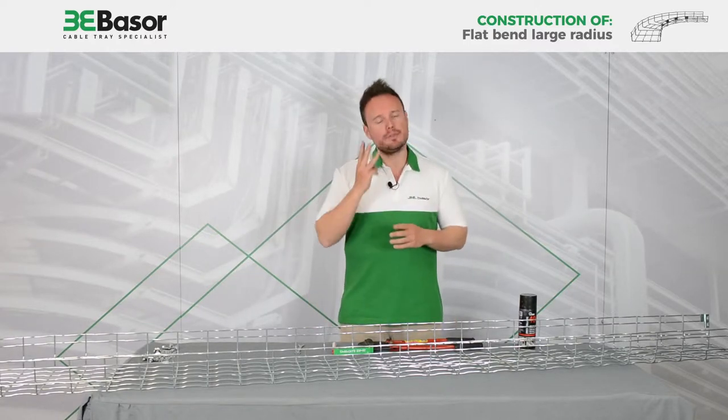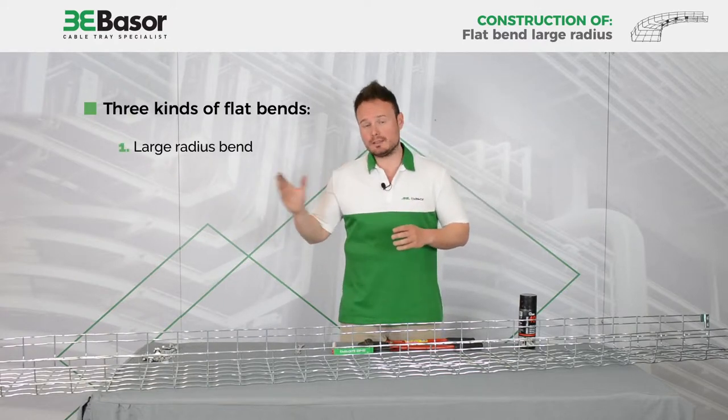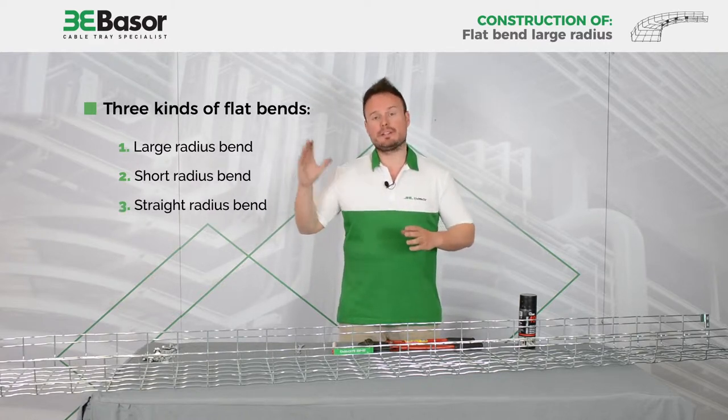As you know, there are three kinds of flat bends: a large radius bend, short radius bend, and right radius bend.